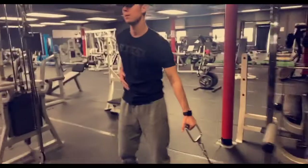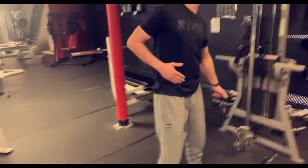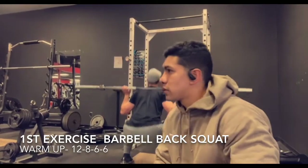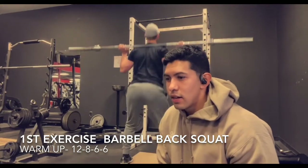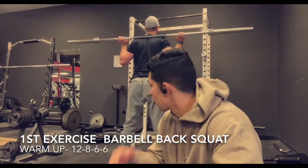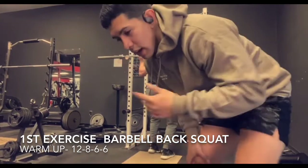I always like to warm up just by doing barbell squats with no weight, really slowing down on the squats and stretching those hips out, get the blood flowing. Then we're gonna do 12, 8, 6, and 6 — four sets — and add weight each time.